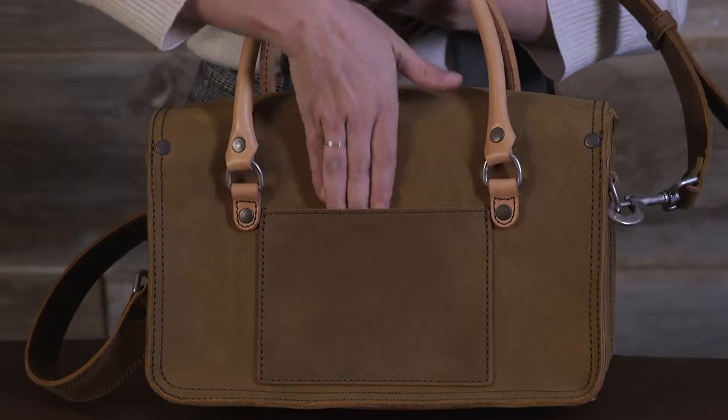The back pocket here is a nice flat back pocket to put your iPhone in — easy in and out access.